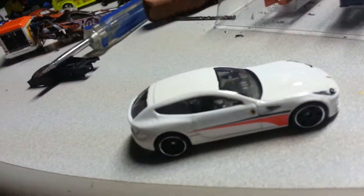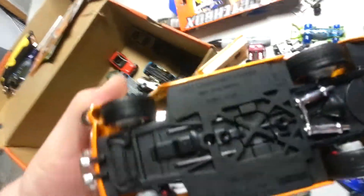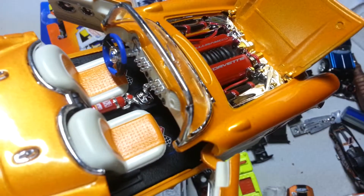There's the detail in the bottom — the 57 Corvette. Real nice interior, motor detail, detail matches the paint. Got the fire extinguisher, and there you go — got the Corvette logos on the floorboard.